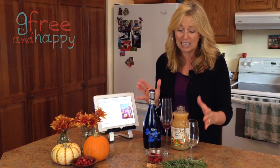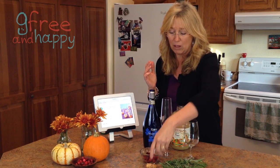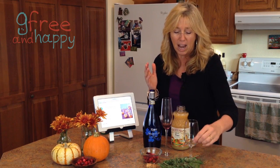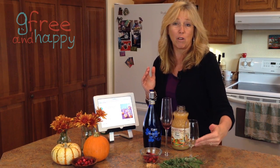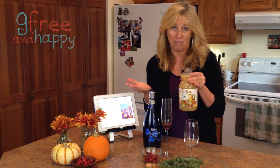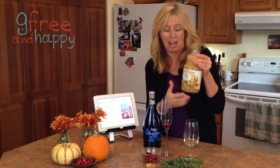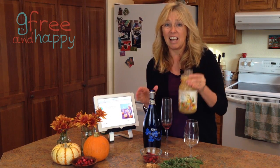It's really easy too. I just soaked some of these cranberries for like 15 minutes in some boiling or hot water. Then you just get some sprigs of rosemary. The recipe calls for pear nectar, but I got organic pear juice and it's pretty thick and juicy and yummy.